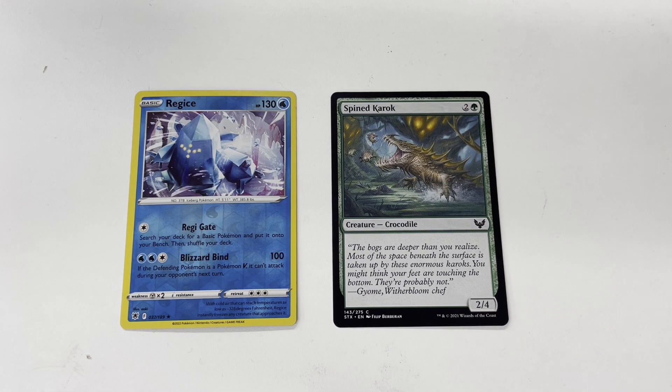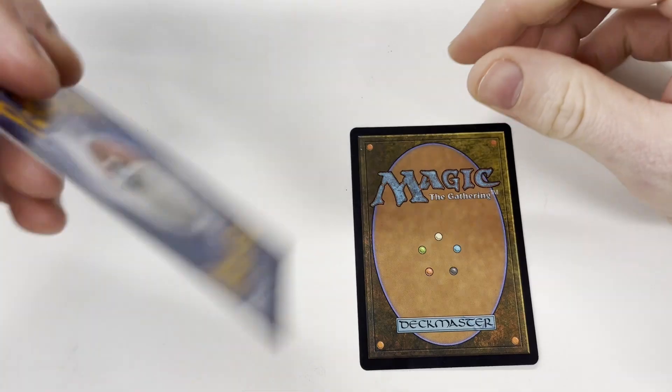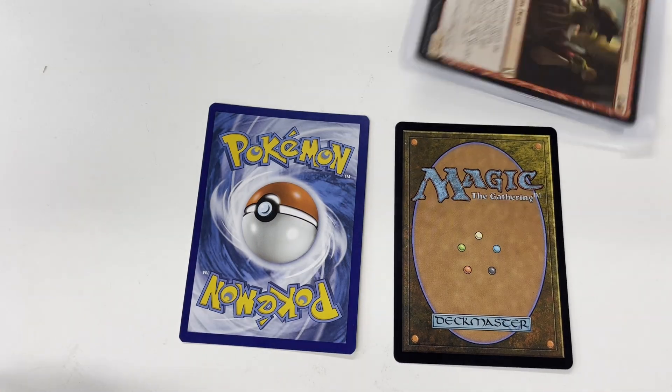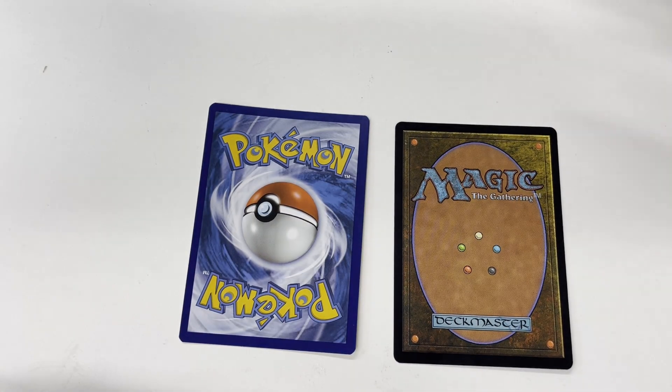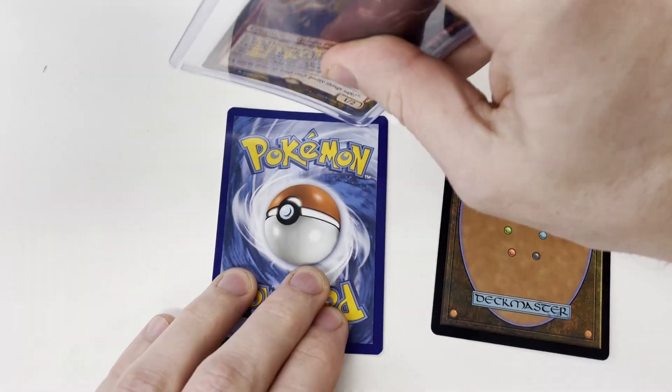Here we have two very rare and very valuable cards. Good thing they're in pristine condition. Oops. Oops. Oops. That's unfortunate.